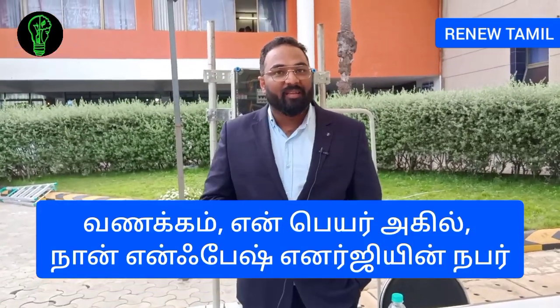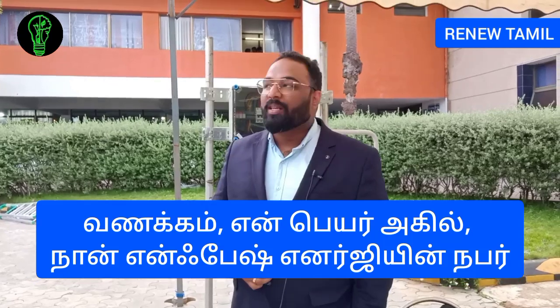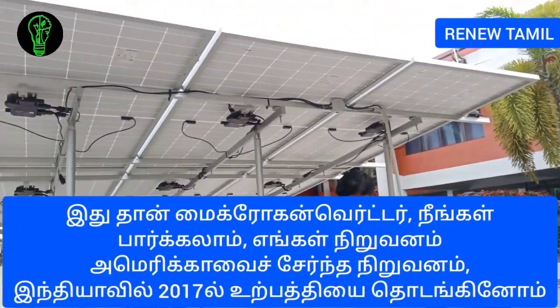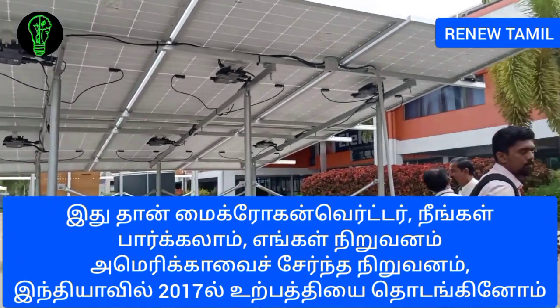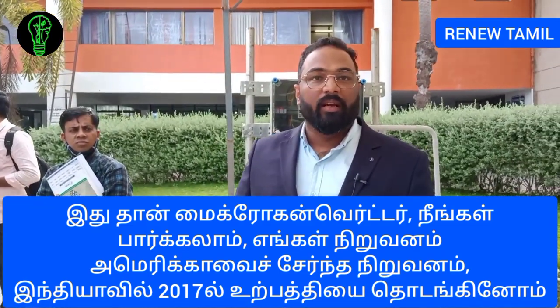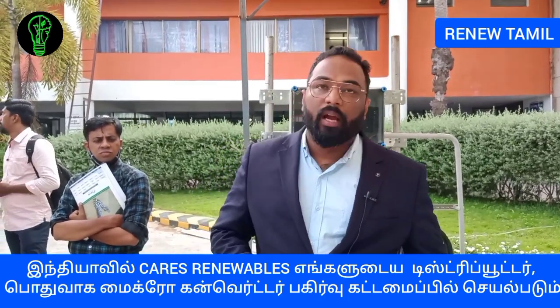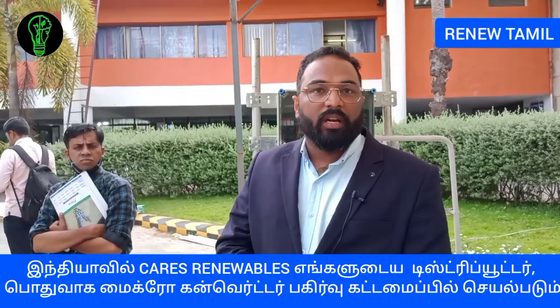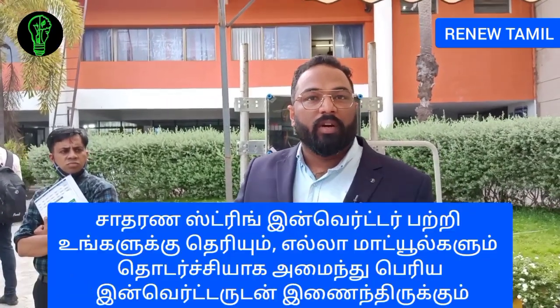My name is Akhil, I'm from Enphase Energy. This is our microinverter. We are a US-based company and we started our India operations in 2017. KS Renewable is our distributor in India. Basically, a microinverter is a distributed architecture.